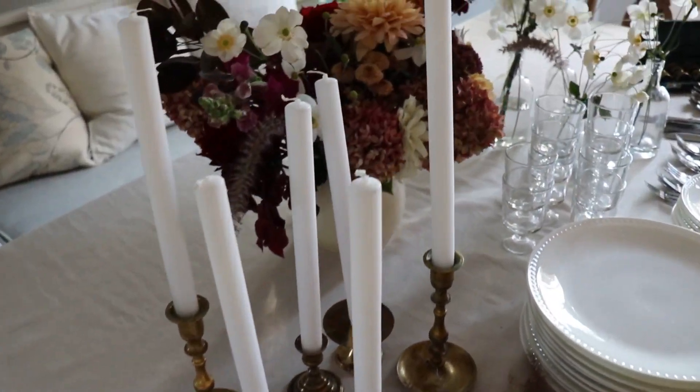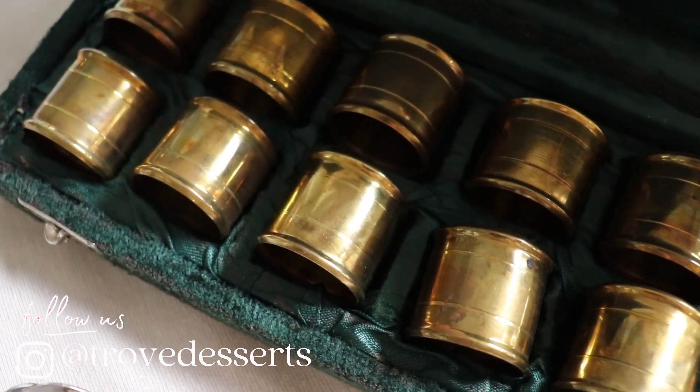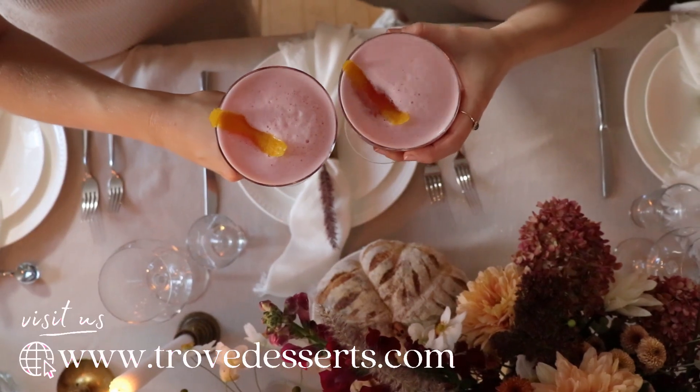We have used basically everything that we have on hand at home, and we've also gone to thrift stores and purchased a few affordable vintage pieces because we really wanted to make this something that anybody can recreate from home. Later we're going to be showing you how to create the perfect fall-inspired cocktail — it's very delicious.